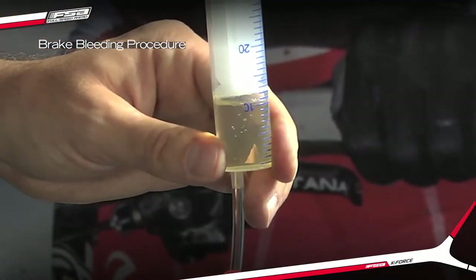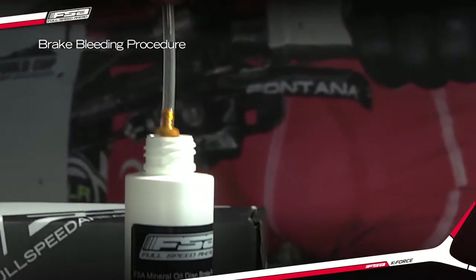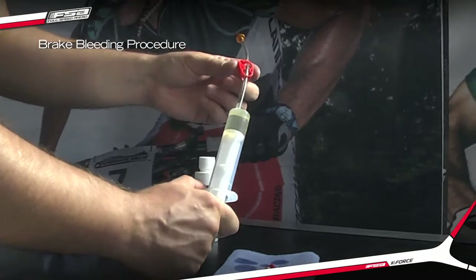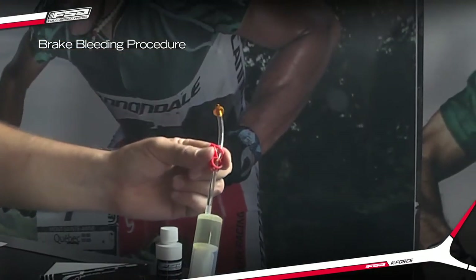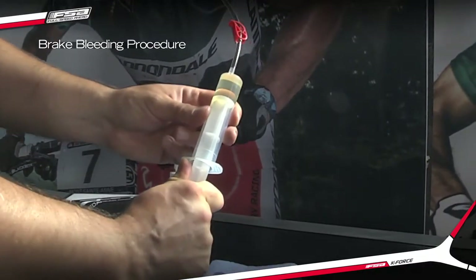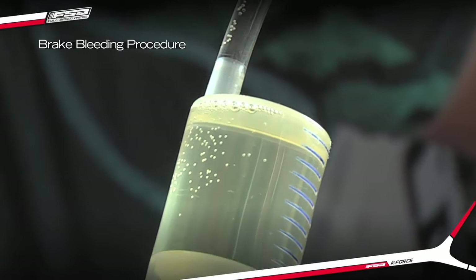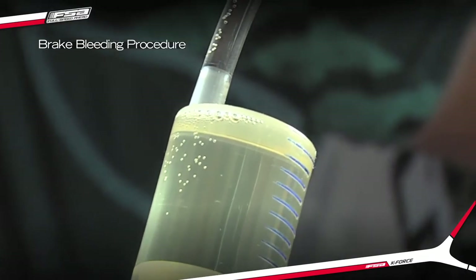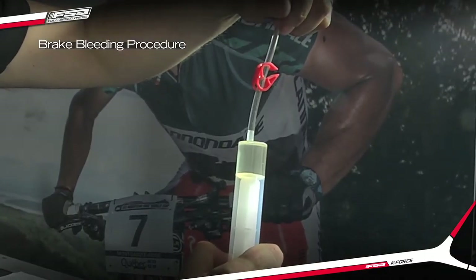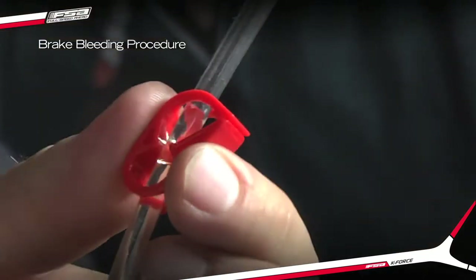To start, have the brake secured on a bike or on a bleed fixture. Stage 1: fill the syringes with about 10ml of FSA brake fluid. Close the hose using the red clip and pull back slightly on the plunger to degas the fluid. Let the air bubbles rise to the top of the syringe and force the air out by unlocking the clip and depressing the plunger. Lock the syringes and set them aside.